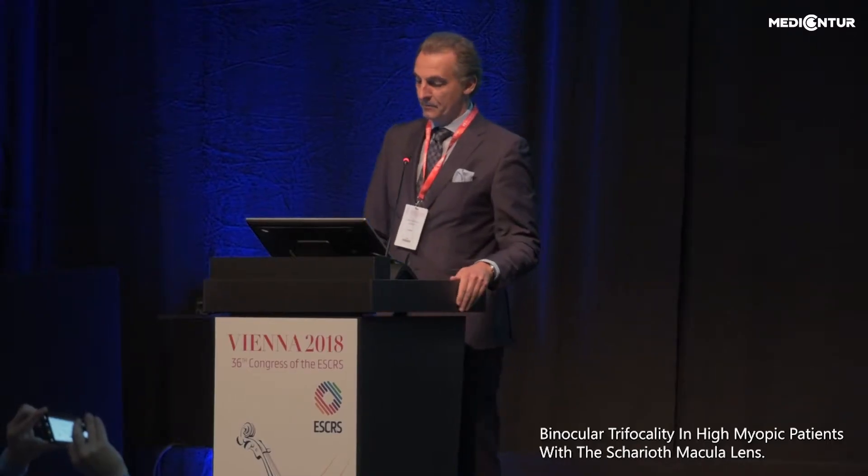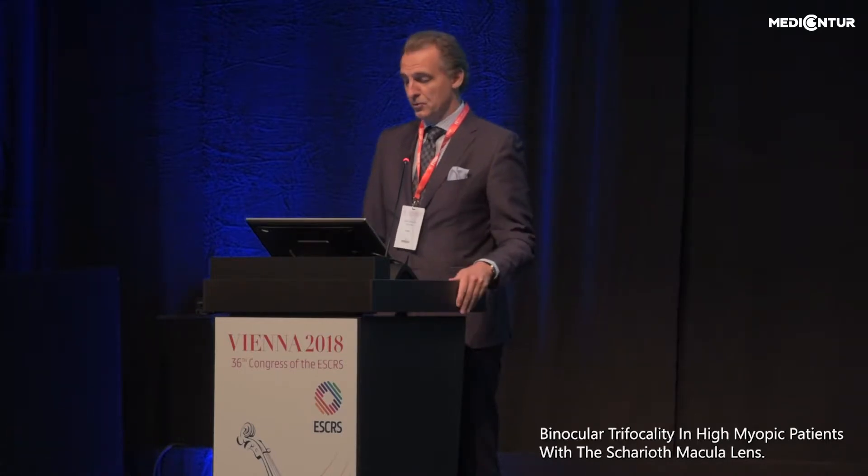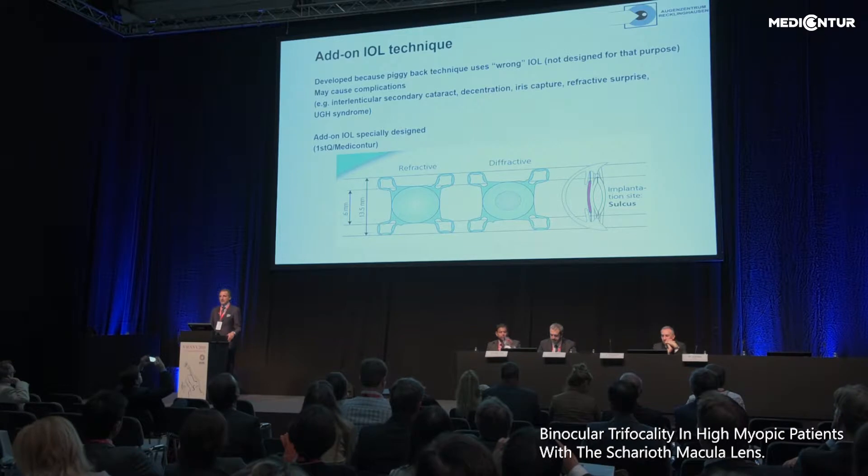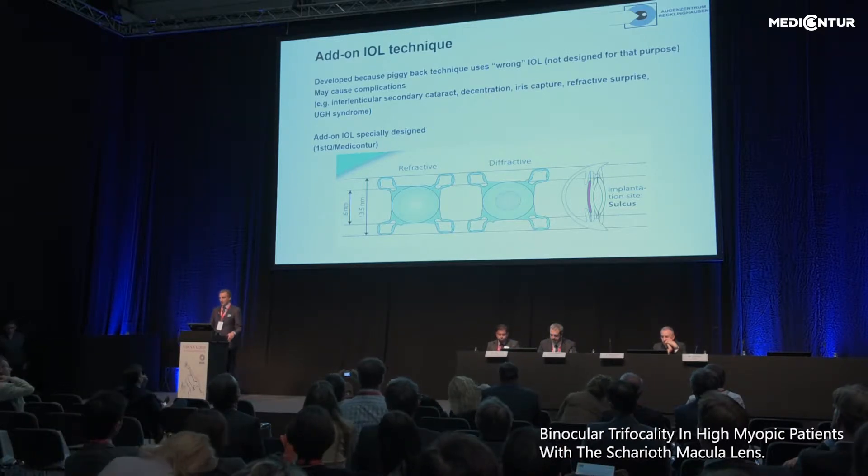Good afternoon to everyone. I cannot talk about this new concept without briefly talking about the add-on and the Chariot macular lens. The add-on technology is different from a piggy-back IOL and prevents all the complications we know from piggy-back IOL implantation.